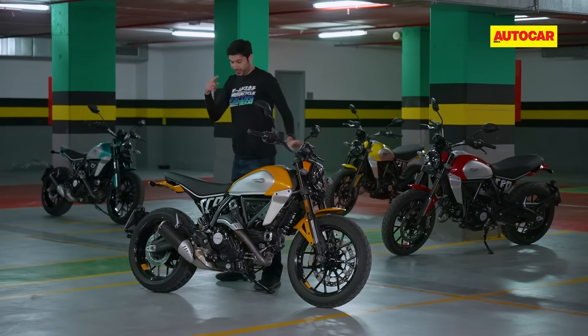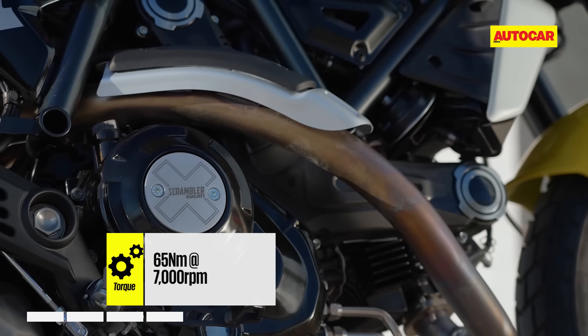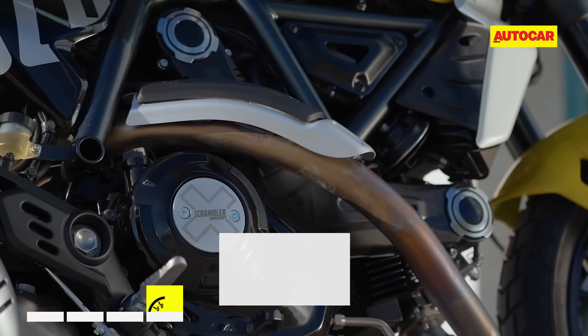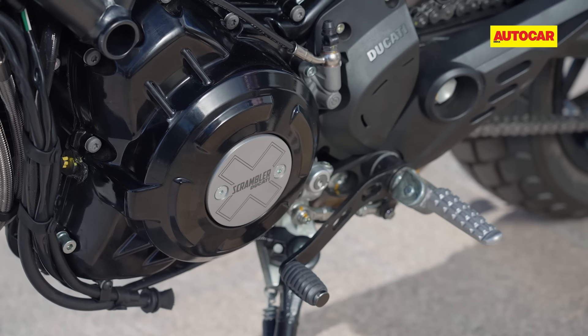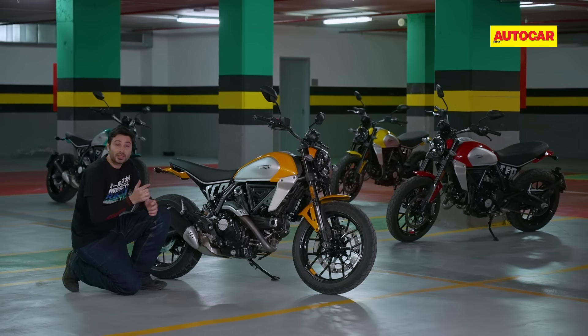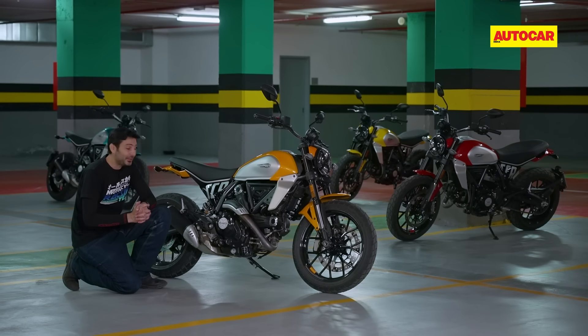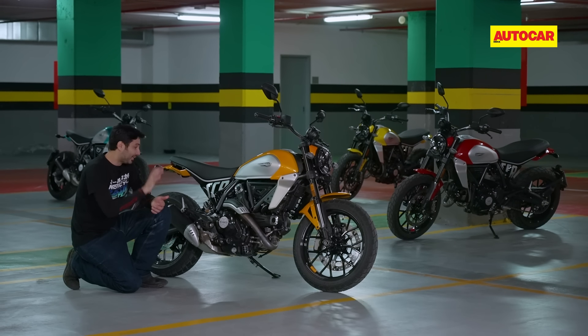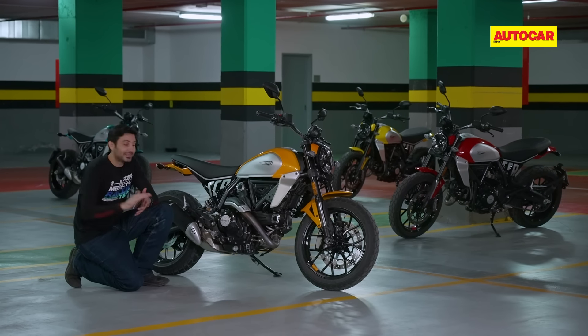Now for the engine — it makes the same amount of power and torque as before, but Ducati has done some work on the internals to make the engine lighter. The biggest change for me is that the gearbox is now much improved. Shifts are smooth, light, and precise, and it's really quite easy to find neutral, which is a typical problem with Ducatis. That gearbox is great and I hope to see this improvement in other Ducatis as well.